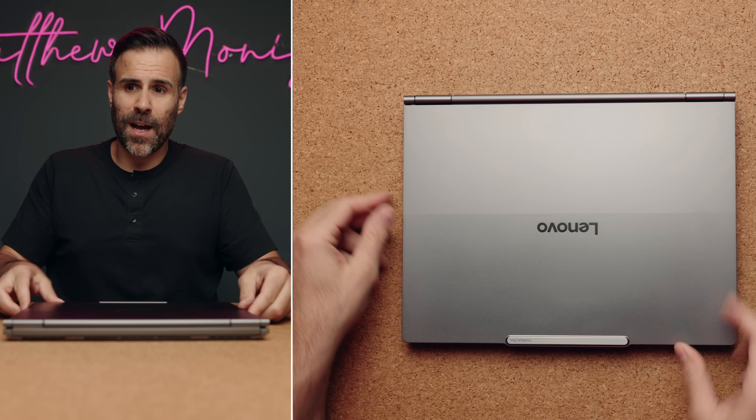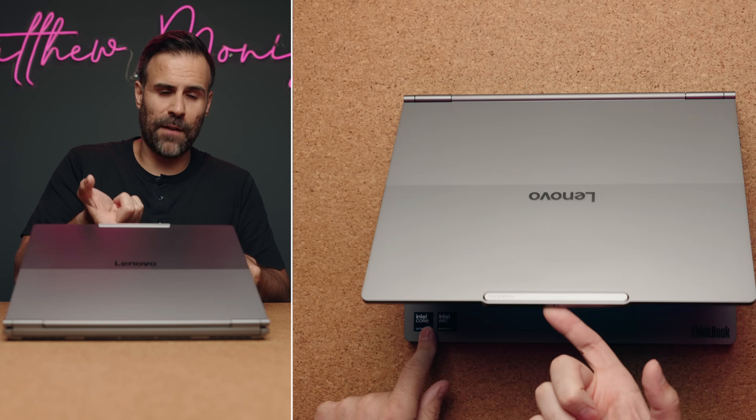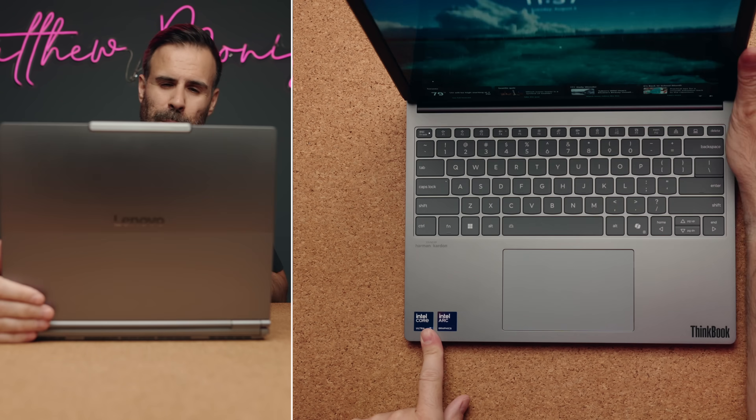When you open it up, it's not too easy with one hand — you have to use two hands. And I think they did that for one good reason: to add a little bit of weight on the bottom so that when you have the display going all the way up to 16.7 inches, the laptop doesn't fall backwards.